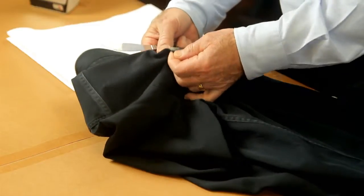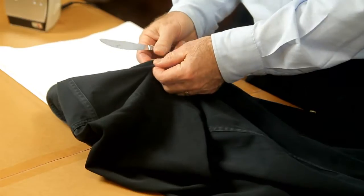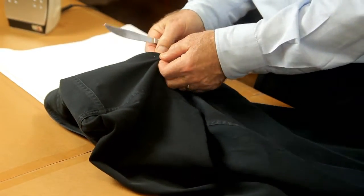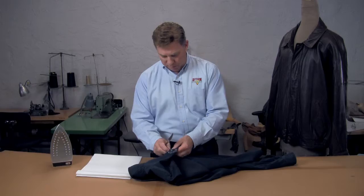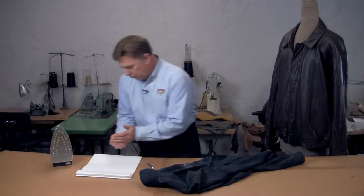You can also just flex the fabric and peel a lot of the wax off, so we want to get as much of the excess wax off as we can.